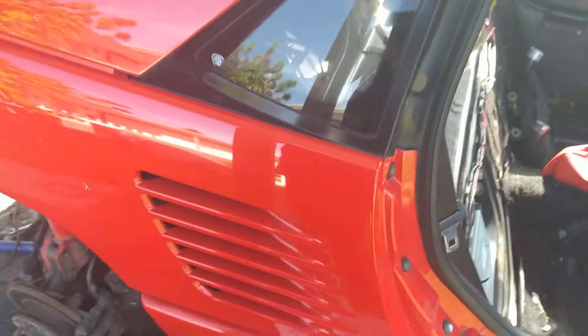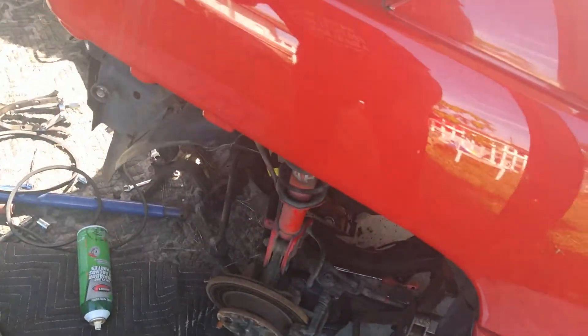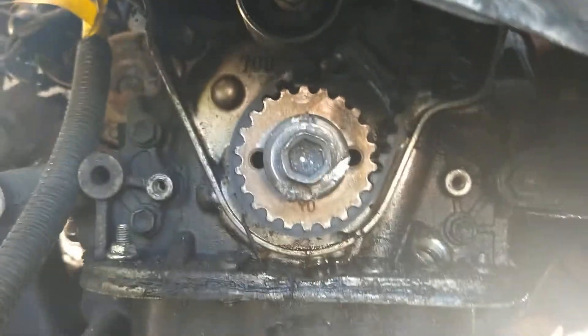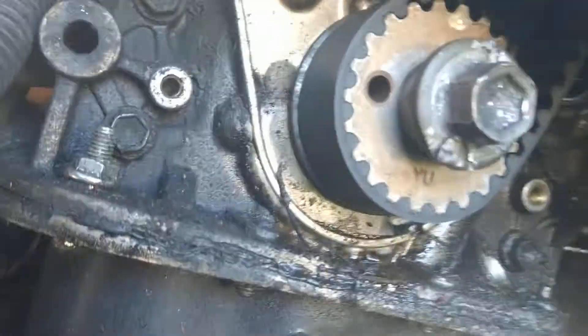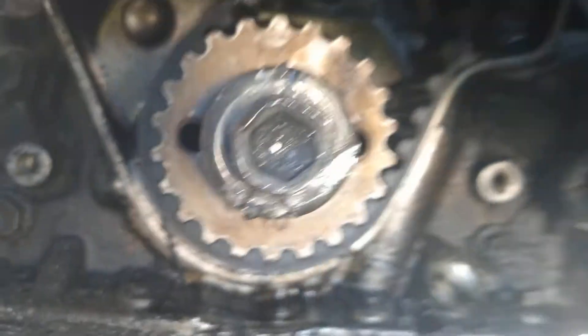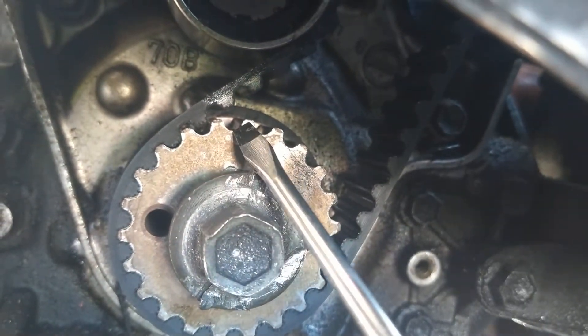Let me grab a screwdriver or something. Even just to get to this point it is a lot of work — you don't have to drop the whole engine out to do the timing belt, but it is a tremendous amount of work. You are dropping the whole frame and everything. There is a dot right there on this tooth.